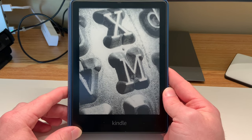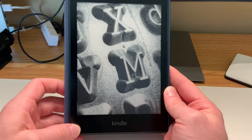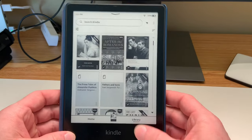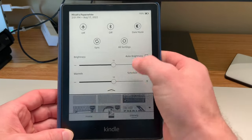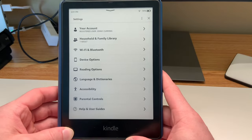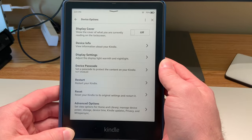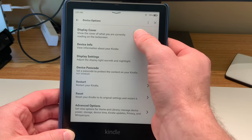This is a super easy settings change. All you have to do is first just power on your Kindle Paperwhite, swipe down from the top, and enter all settings. Once there, click on device options. At the top we have an on-off switch for display the cover.